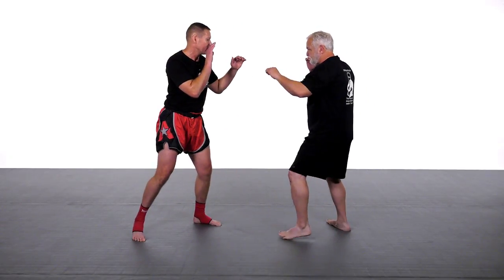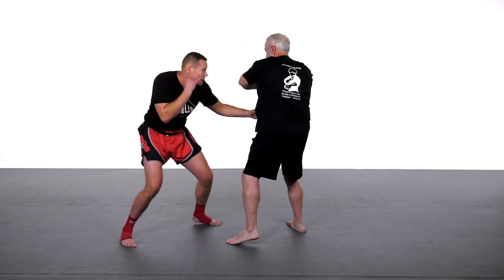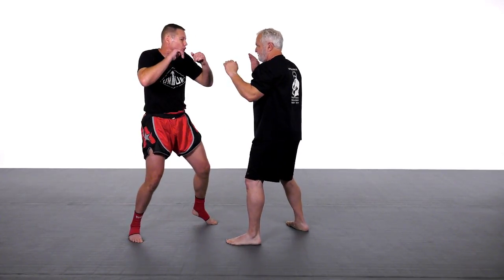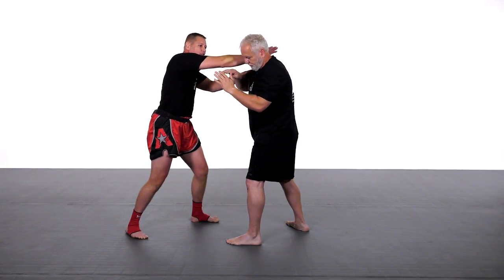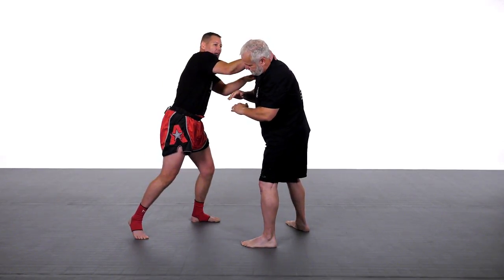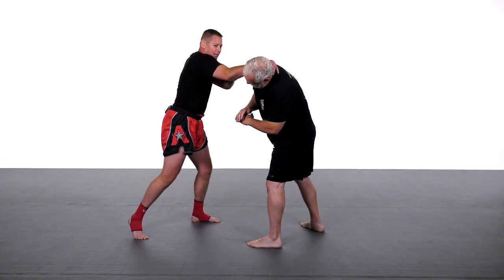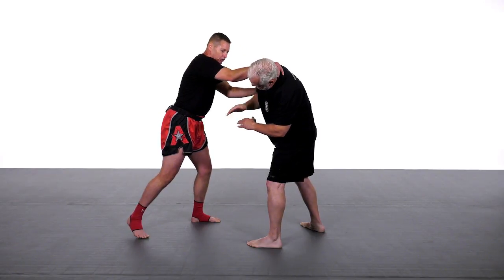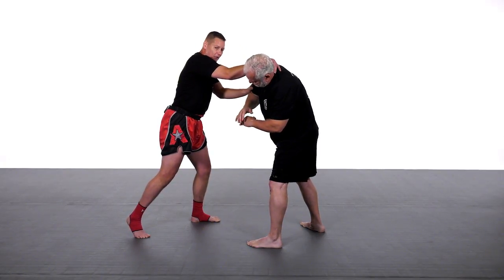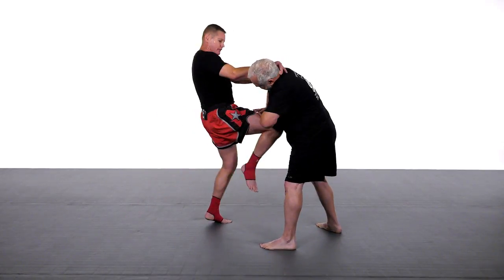In the last one we entered the jab, did the cross, hit the body, cross, hook. Now I'm going to elbow, and with my right hand that I elbowed with, I'm going to grab his neck on the other side with a lever — squeezing the back of his neck and turning his head, which off-balances him. I'm taking this other hand and monitoring his other arm so it doesn't fly up and hit me. As I do this I'm going to pull him in and deliver a short knee.